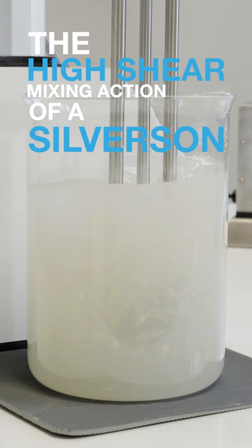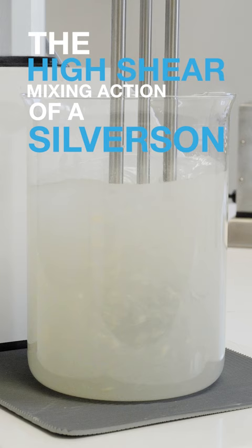But the high shear mixing action of a Silverson will rapidly disperse the powder, maximizing the thickening effect of the xanthan gum and giving a uniform and agglomerate-free mix. Find out more at Silverson.com.